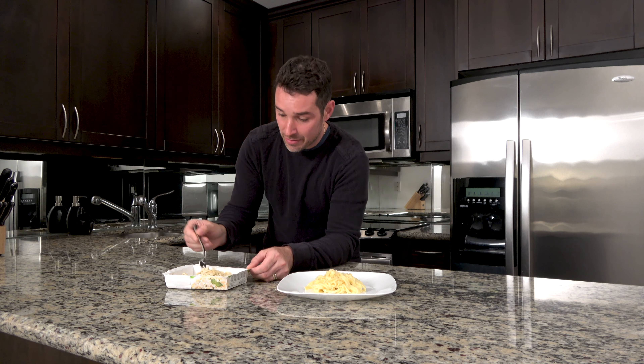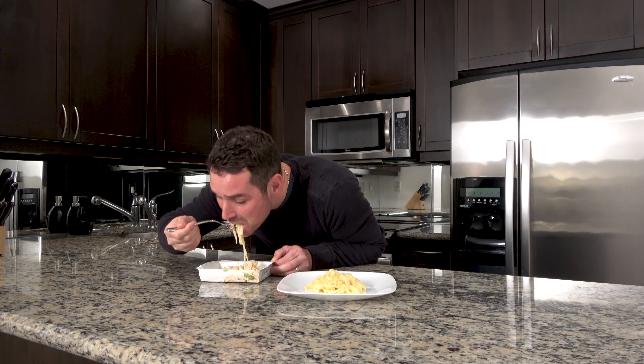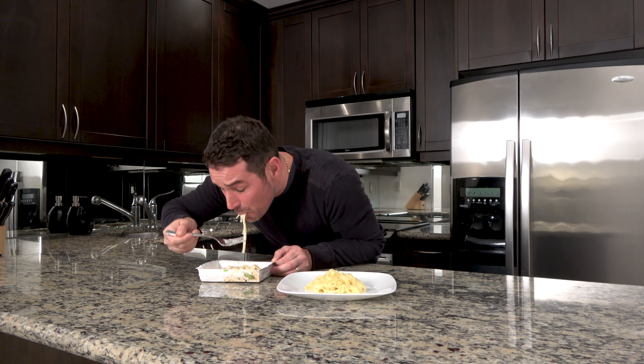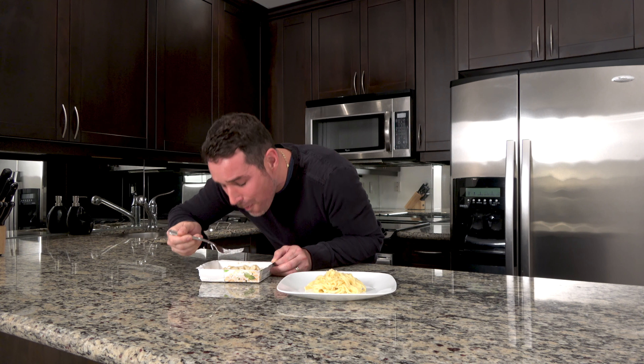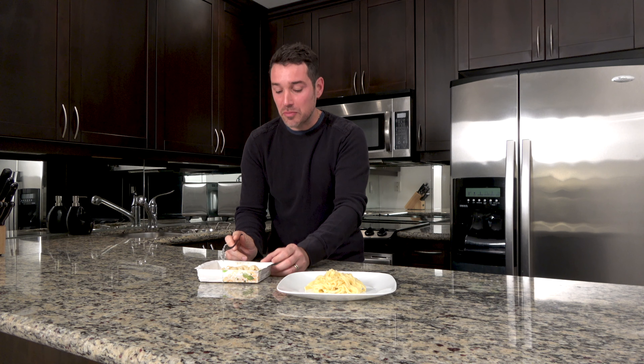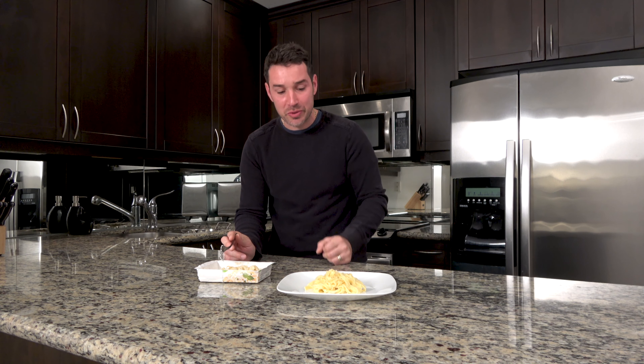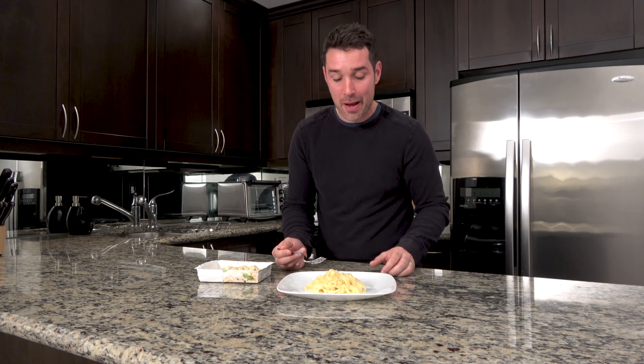Let's start off with Mr. Frozen here. Really thick, hardly any flavor — I mean, it is what it is for a frozen dinner. Noodles so dense. Let's try our homemade pasta.